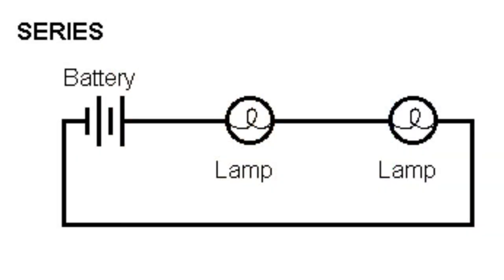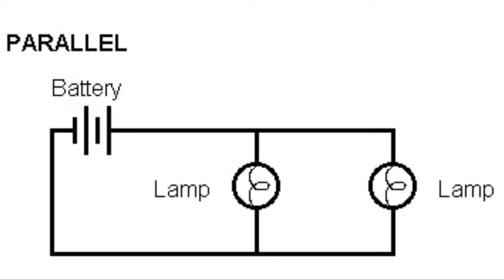A series circuit means that all of the components are connected along a single path, so the same current flows through all of the components. A parallel circuit means that components are connected along different paths, and the current flows through both of these path systems. Now let's get building!